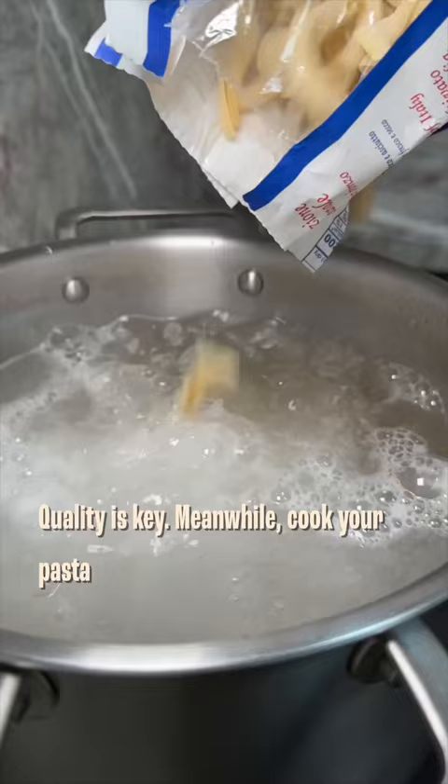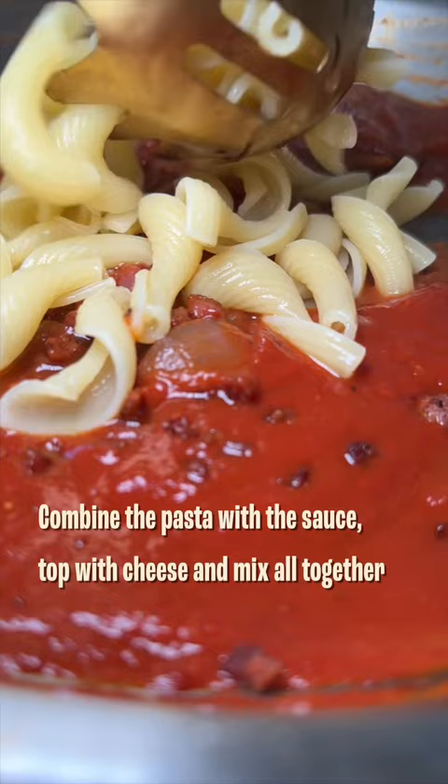Meanwhile, cook your pasta. I opted for this fun, twisty fiorentini. Combine the pasta with the sauce, top with cheese, and mix all together. It's so simple and so delicious. One bite and you'll be transported to a trattoria in Rome. Perfection.